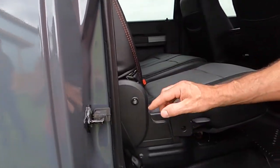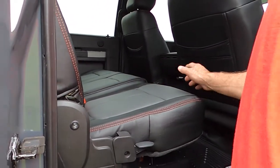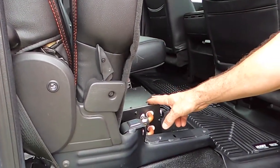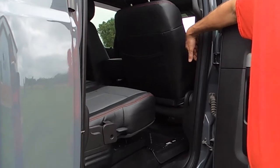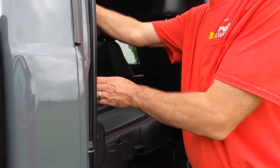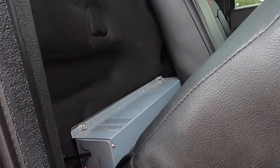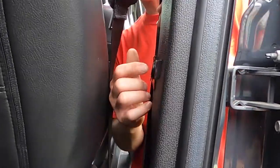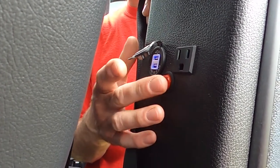We added heat in all the seats on all rows. We added an auxiliary heater, which is controlled from here. We also added an inverter for 110 power, USB jacks, and 120 volt outlets in all the pillars. This panel here is for the auxiliary heat.